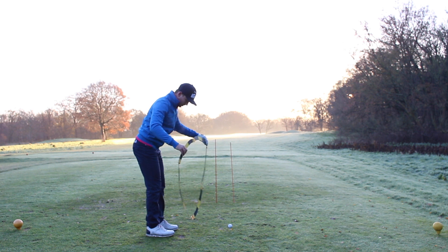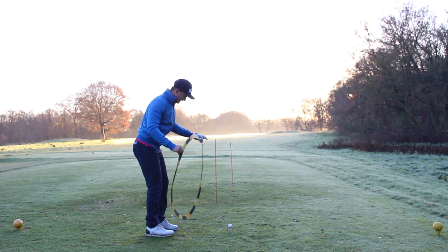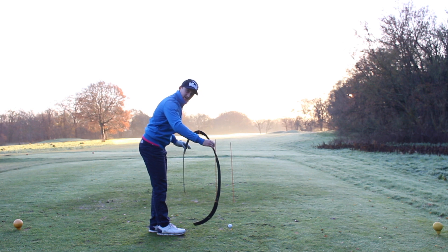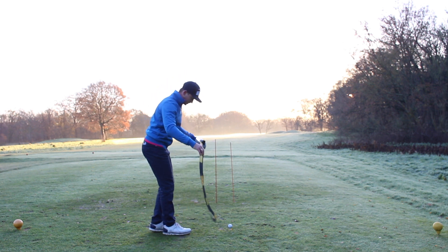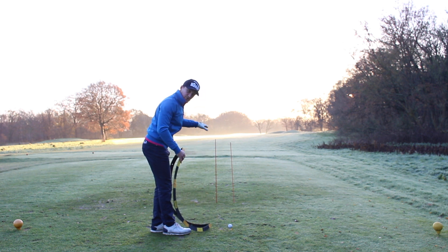A large hook with a closed face is caused by an into-out path, which would represent our bike wheel being this way. A slice, which would start towards the red, would point towards the left with an open face, causing our big slices off to the right. So if we feel like our path is more neutral with a square face, we're going to start our ball more consistently through our goals.